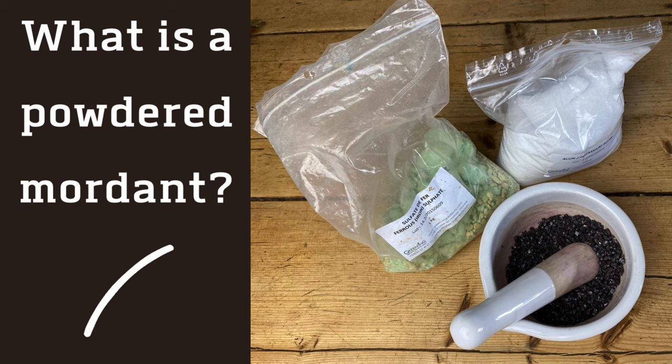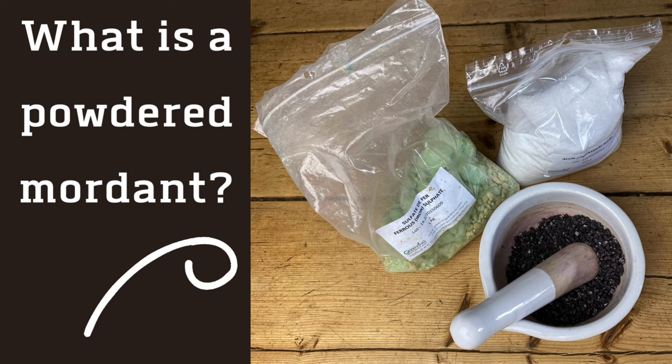Traditionally, powdered mordants have been used through the centuries to help fix natural dye colour on fabric. Common mordants to use would be aluminium sulphate or ferrous sulphate. These are powdered metal salts and there are health and environmental implications of using them. Of course, you can be careful and safe in the studio — wear a mask and limit your exposure to these powders. However, whenever possible, I like to make my own homemade rust water and substitute that in the eco-printing that I do.